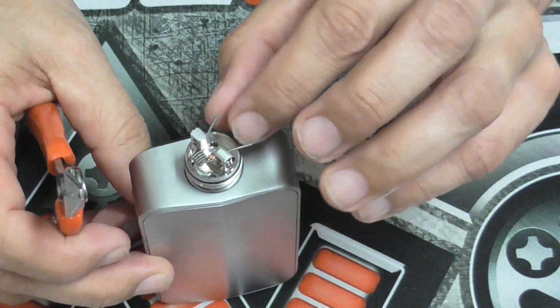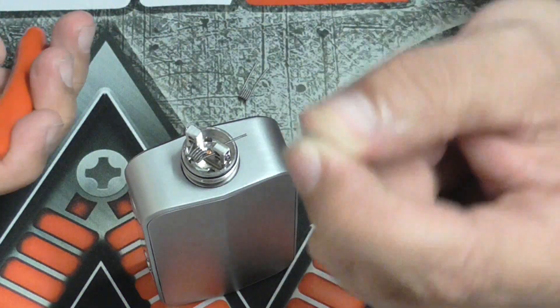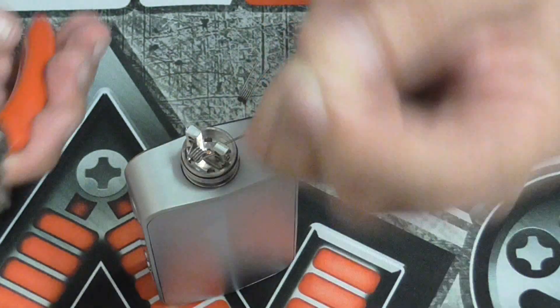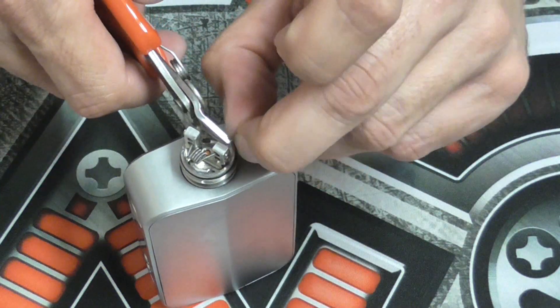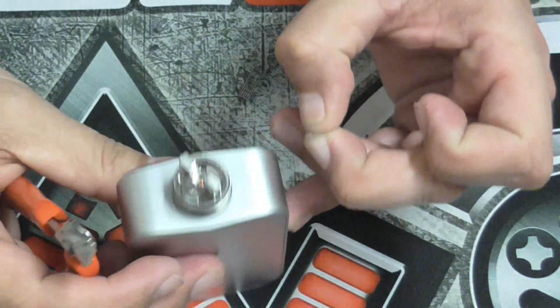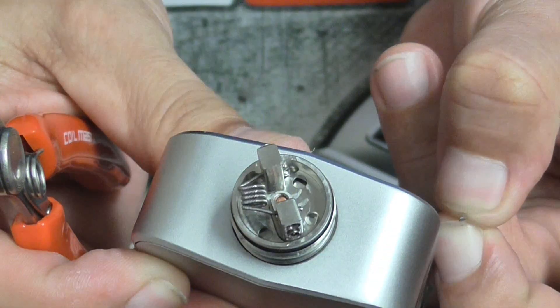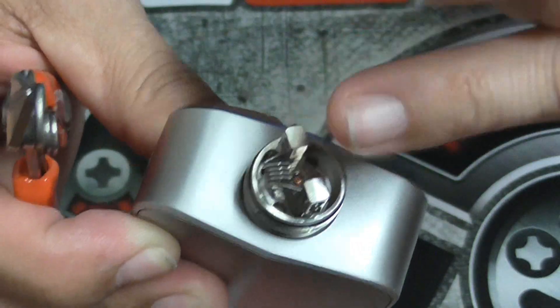Make sure to hold your leads when cutting, because if you drop them and step on them they're going to stab you. Always hold your leads before you cut. So I've got one secured and I'm cutting off the other — that's it. Now all I have to do is put in the other coil. Easy, right? Because they're already pre-made — this is why it's worth buying pre-built coils.